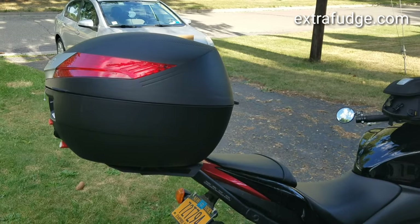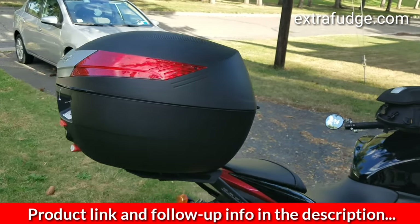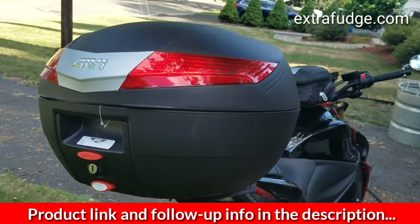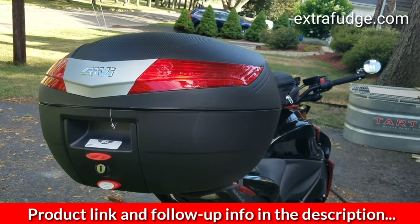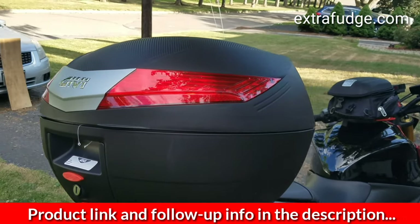Hi everybody, today I wanted to give you a quick overview and review of the GIVI V40. This is a 40-liter top box and it's a mono key.